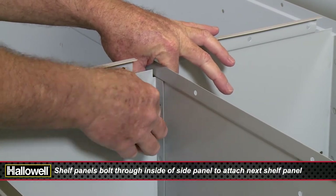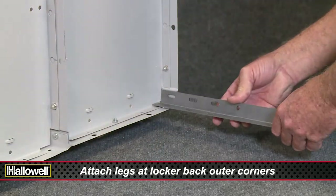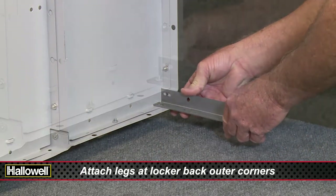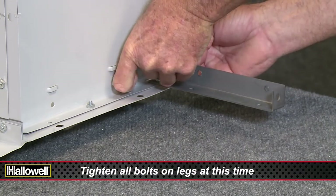Shelf panels bolt through to attach the next shelf panel. Slide legs through slots in the bottom panel and install all attaching hardware. Tighten all bolts on legs at this time.